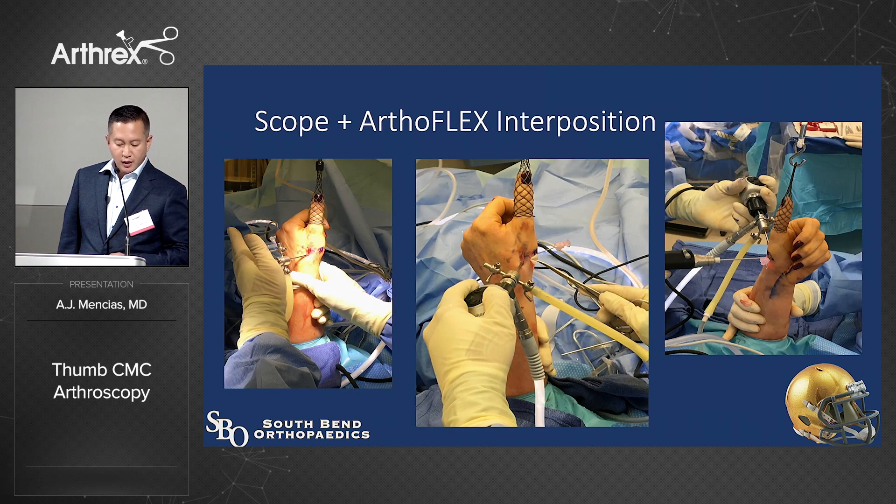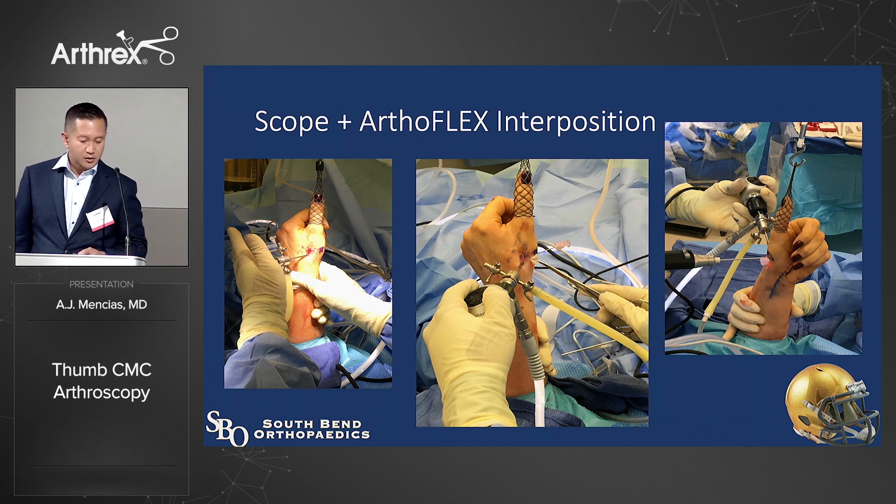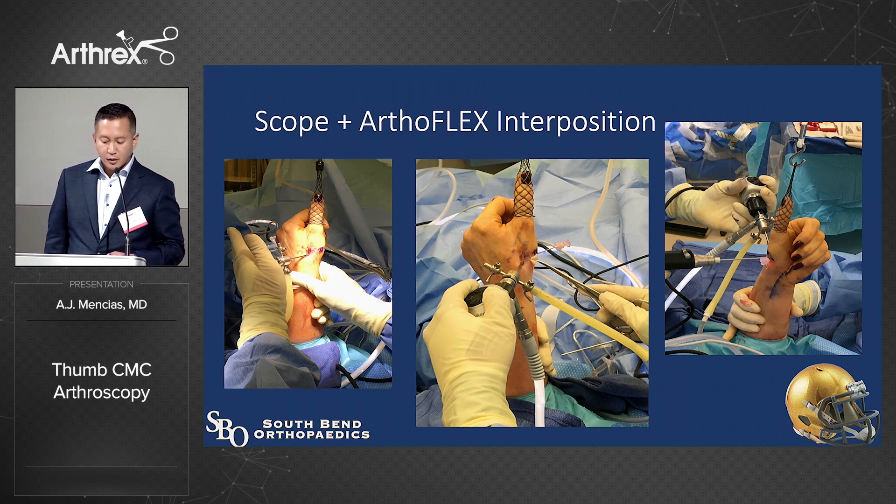I like to scope and then bring in a small arthroflex patch — it's technically a little challenging. I ball it up into a little arrow shape, stuff it in, and once I know it's seated, I may put a freer elevator through the portal to spread it out. In my younger patients — like a 40-year-old teacher with post-traumatic thumb arthritis — this works really well. She did very well and was back to activities pretty quickly.